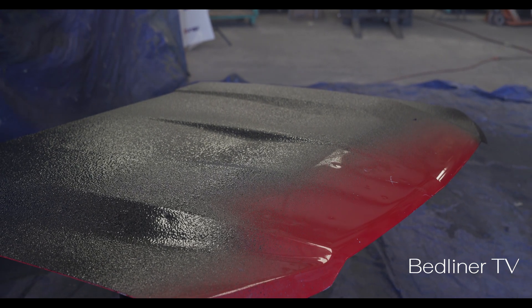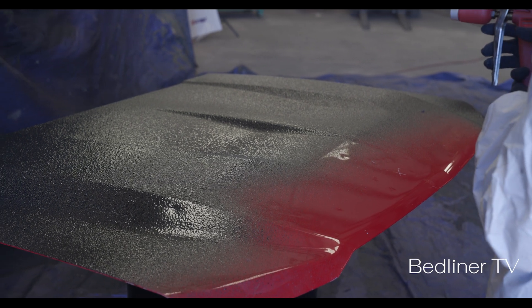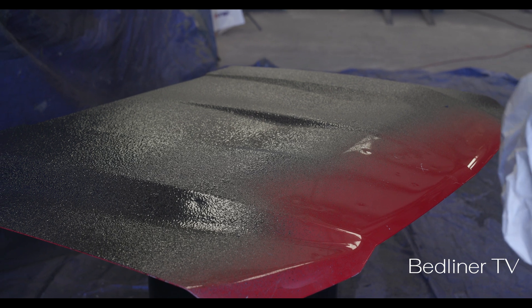If you want a very coarse texture, step back a little bit, keep your full air, and use more trigger pull.